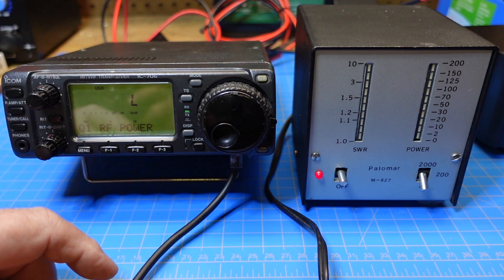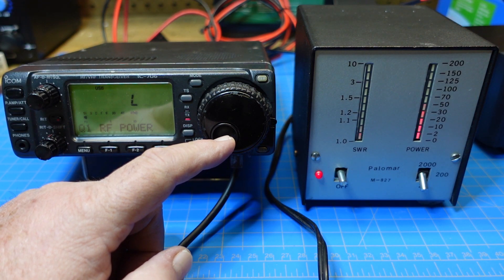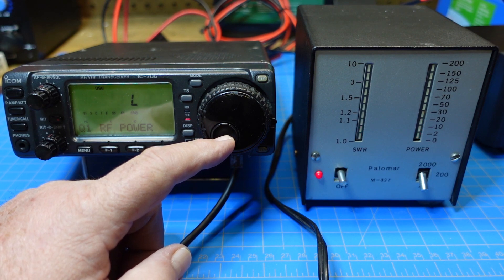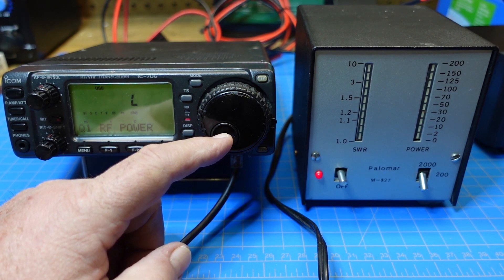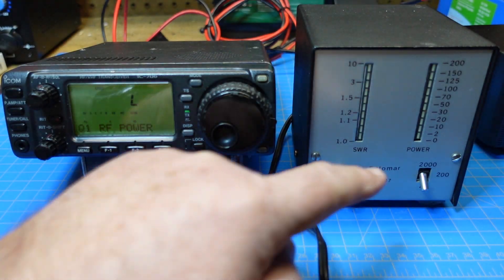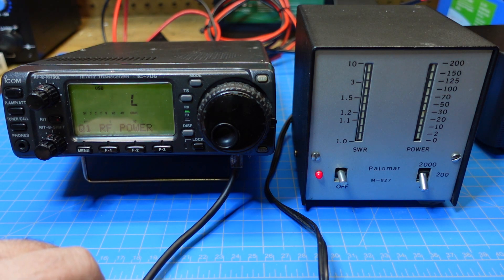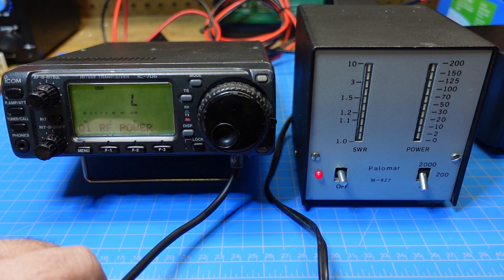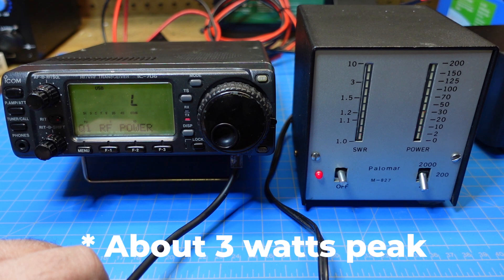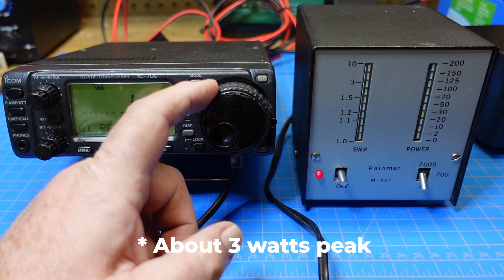We're on low power right now. Our 20-watt range is at the top since we're on the lowest scale. You can see our SWR peaking around 1.1 or so — actually less than 1.1. So that's great.